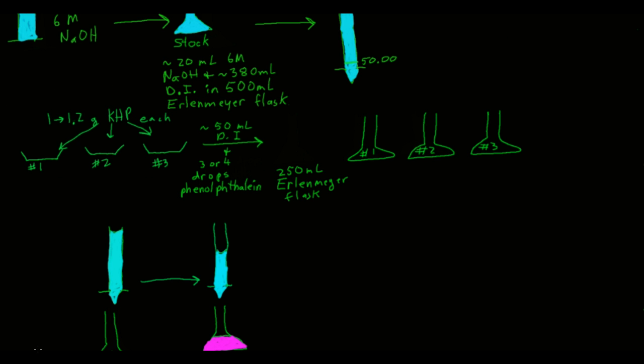After you've weighed between 1 and 1.2 grams of KHP into each tared weigh boat, transfer the KHP from the weigh boat into a 250 milliliter Erlenmeyer flask labeled number one, two, or three respectively. When you dump the KHP in, rinse off the weigh boat with DI water from your wash bottle to make sure you get all of the KHP into the Erlenmeyer flask.